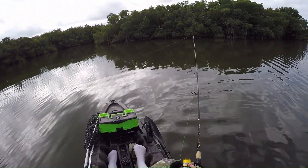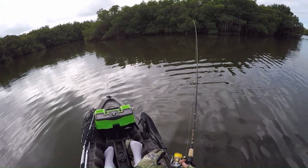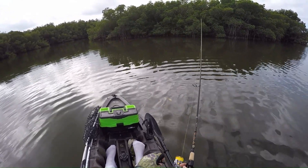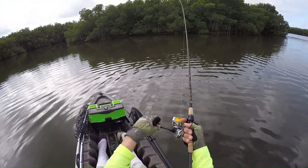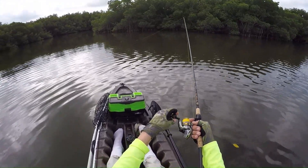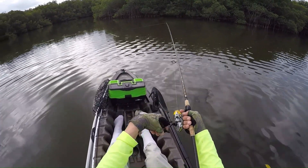We're just going to give it light twitches, just like that. We don't want to give it anything hard, just very nice and soft. You can throw in two here and there, but the most important part is to reel down on your slack. Light twitch, reel down the slack. Light twitch, reel down the slack. Light twitch, reel down the slack.